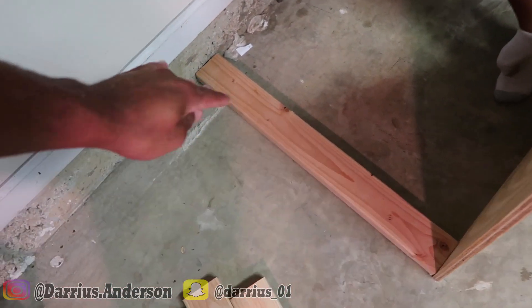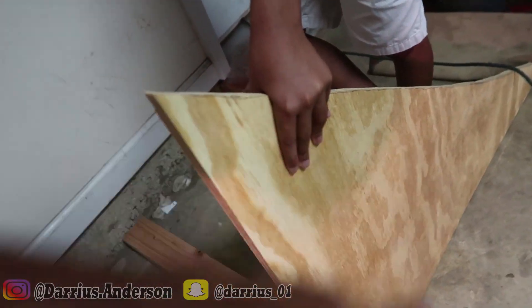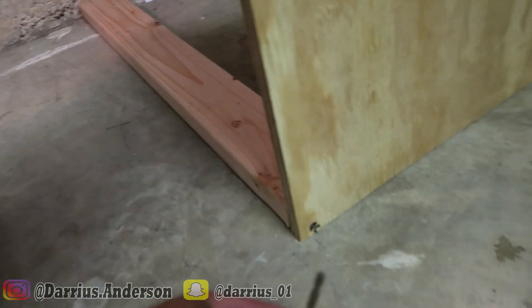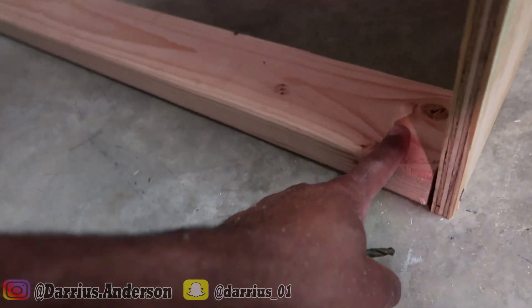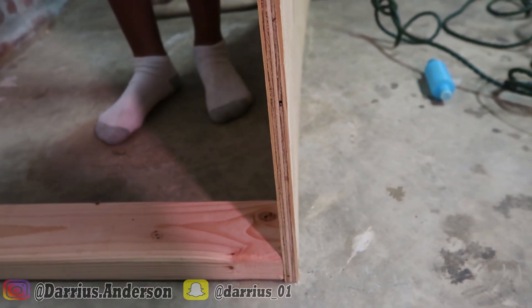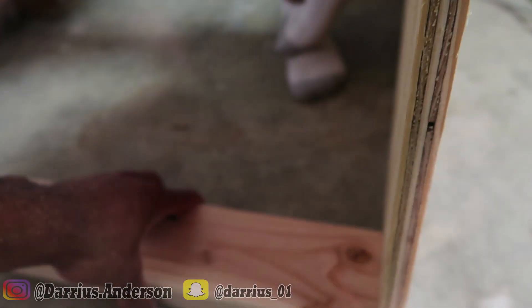Moving on to the brace that's gonna go across and support the two sides of the ramp. What I'm gonna do is have one right here, then take this and drill two pilot holes so I can drill a screw into this 2x4 on the other side of the plywood. This is basically gonna be our main base support for this ramp that'll hold these two sides together.